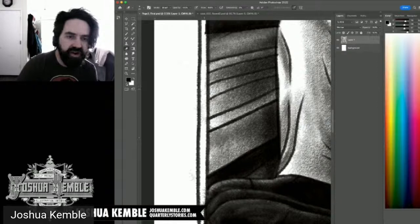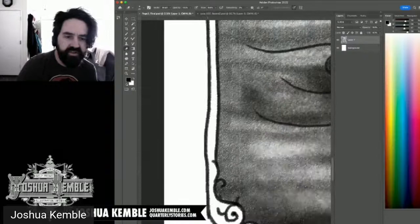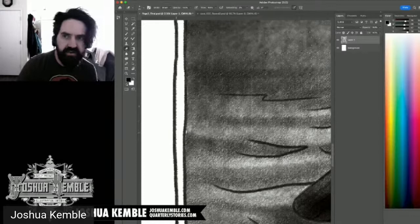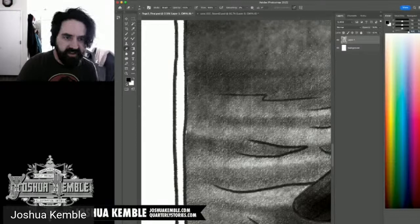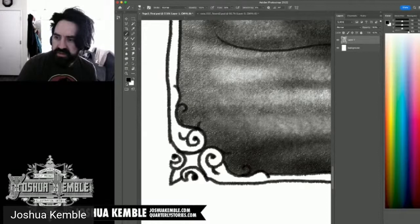One reason to separate the lineart is for color holds — where you want certain sections of the line to appear in a different color rather than black. The challenge with a more ambiguous pencil-style is distinguishing between linework and the gray tones, which complicates that process.